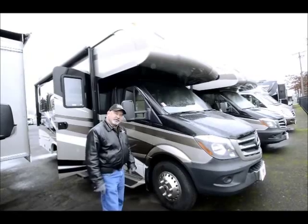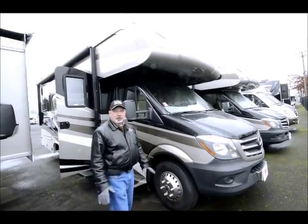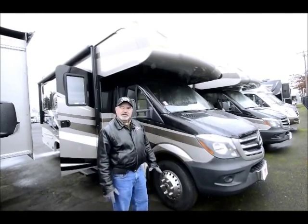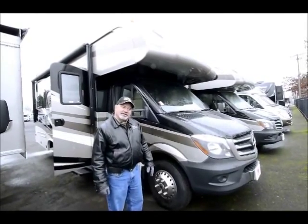It's built on a 3500 chassis, so it's very durable. You can pull a boat or a small car with this. It's rated to pull up to about 5,000 pounds, so you can pull your favorite boat or tow vehicle behind you if you'd like to.